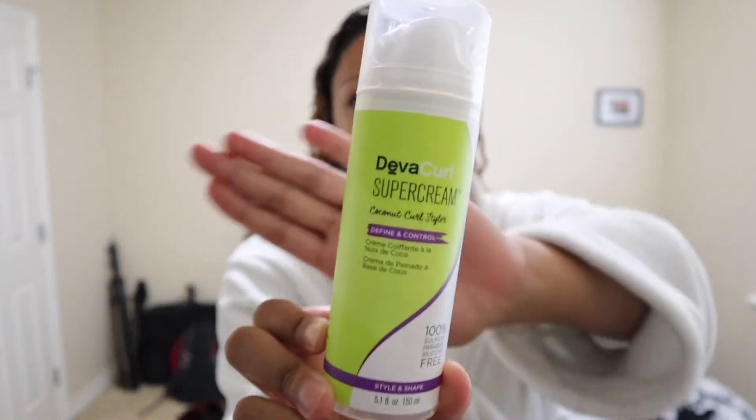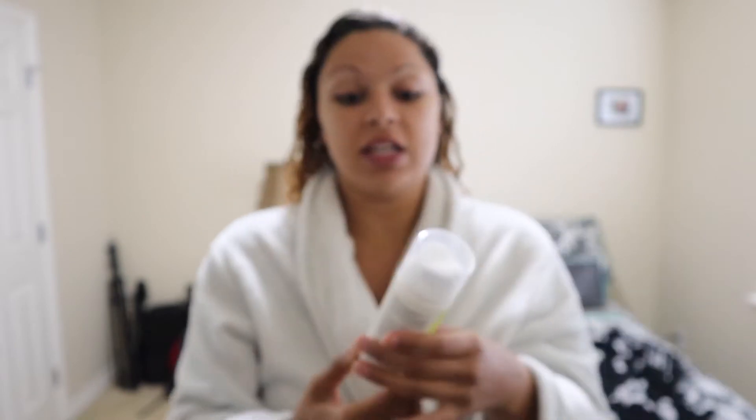Some days I just leave it like this and just go about my day. A more soft hold product is going to be my DevaCurl Super Cream. This is a really highly used product — a lot of curly girls use this. It was my go-to honestly until I found the Jelly Soft Curls, because I really liked the hold that that gives me.